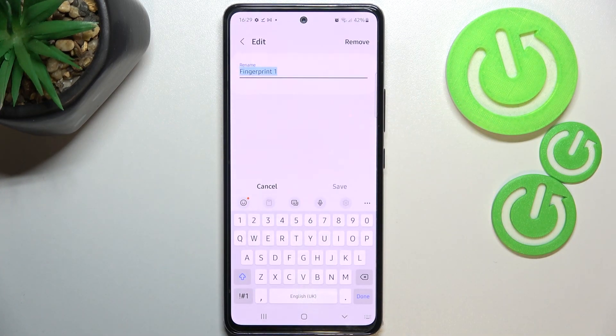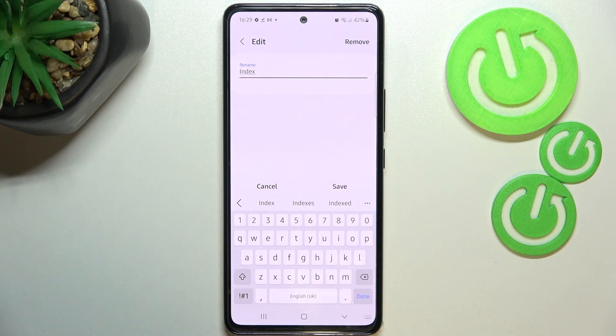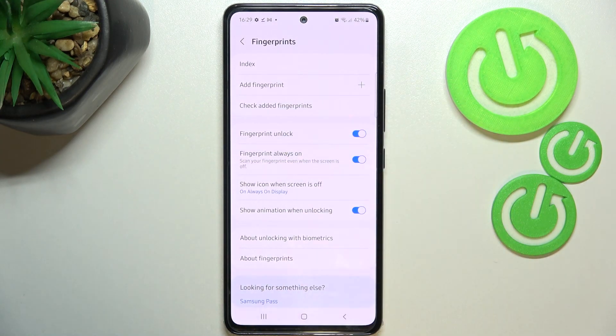Here we've got the fingerprint we just added. After tapping on it we can rename it if we want to — let me do it, because why not. We can also remove it. Just tap Done here, and as you can see we've renamed it.